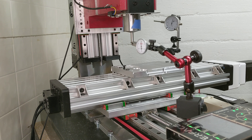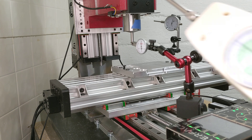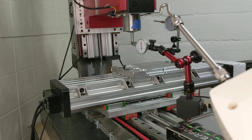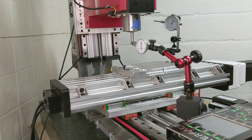I thought it would make sense to continue doing characterization tests to understand what the differences in spring constants are. This is the same test as before — using a force gauge, I will be applying 50 Newtons to the various bits of the mill to see how much they flex. First test is going to be on the Z assembly, the Z column.